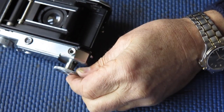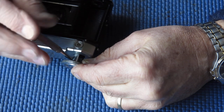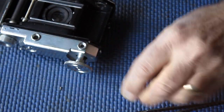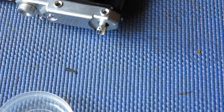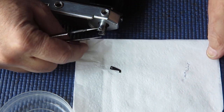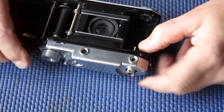Right, the rewind knob: two screws, one either side. There we go — two screws, the knob, and the J-shaped spring hook, the part most commonly missing from this model. That's the rewind knob dealt with. The advance knob we need to move next.